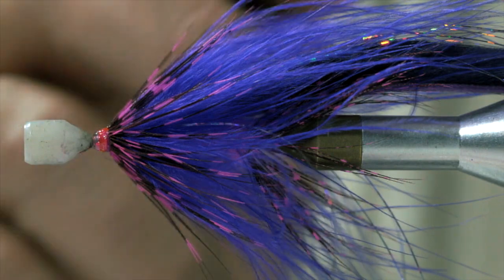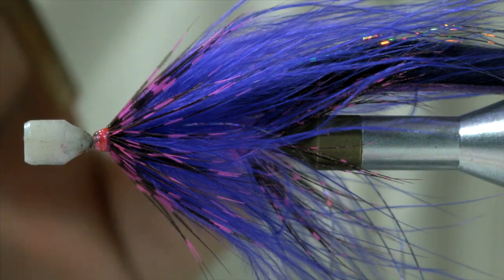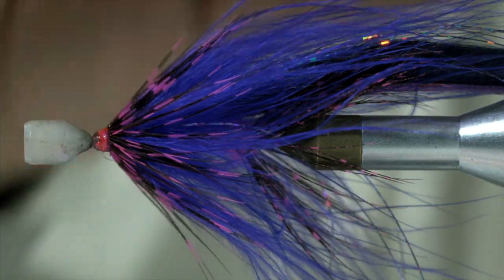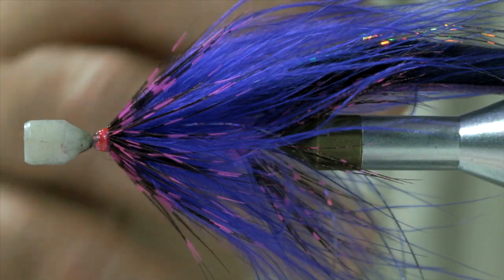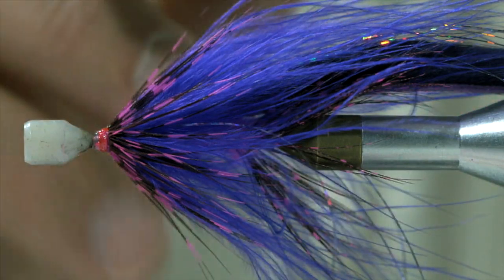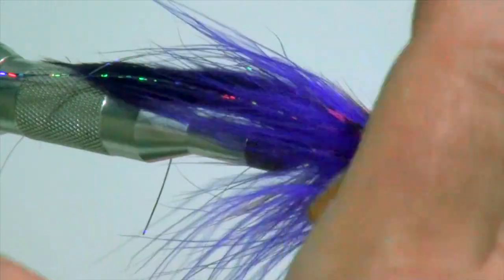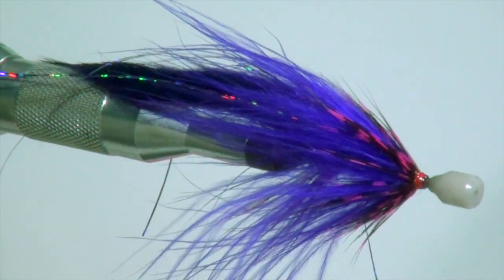This particular fly that we're going to tie, I want you to look at this more or less as a pattern that you don't have to specifically tie it the way I'm tying it as far as the color sequences. You can change it around, you can use black, you can use purple, you can use pink, you can just mix them up. If you want to tie it as a minnow pattern and tie it pure white, that's fine too. Look at it more as just the style or the materials that you will need to tie this pattern, but change it up as you wish.